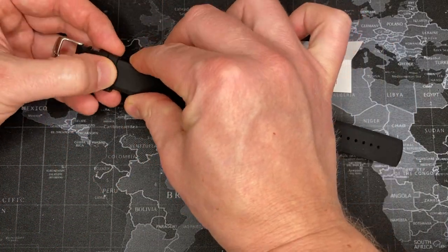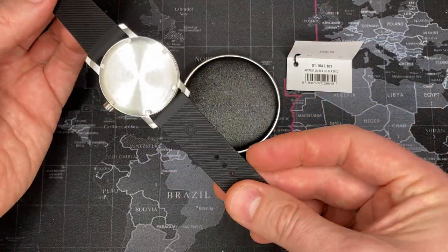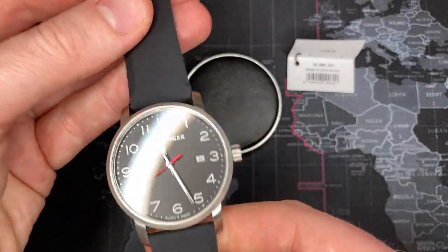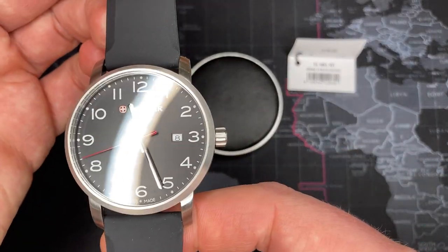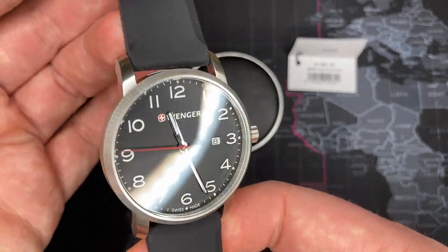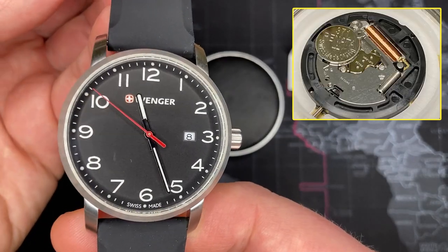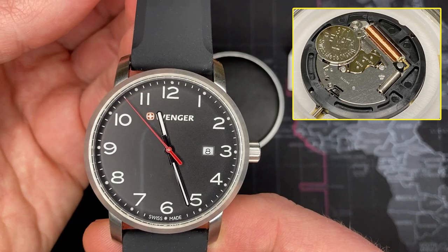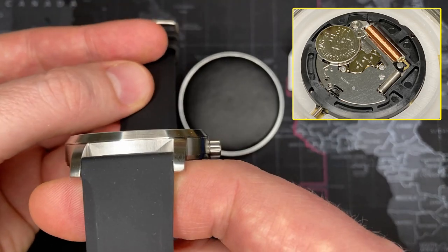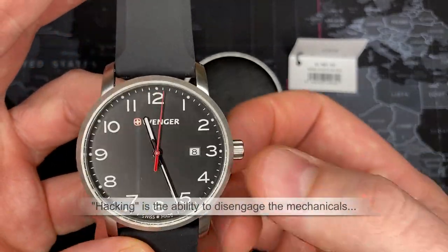I hope you liked that Wenger video. I include it in all my Wenger reviews because I think it gives a bit of history — it's one of my favorite brands. Getting right into this watch, this is an excellent watch. It uses the Ronda 515S movement — the 'S' gives it better power reserve and also supports a hacking feature.